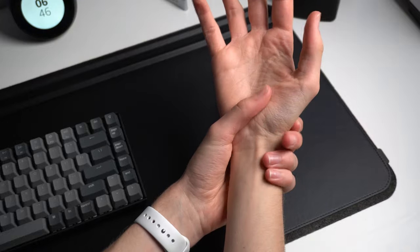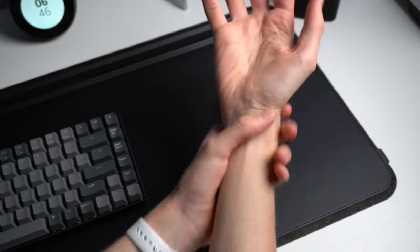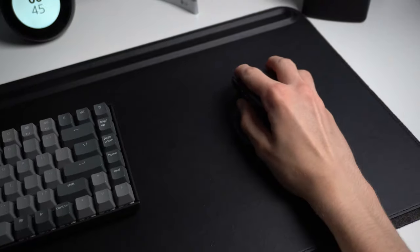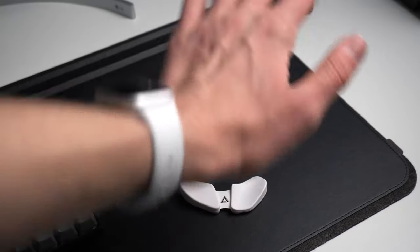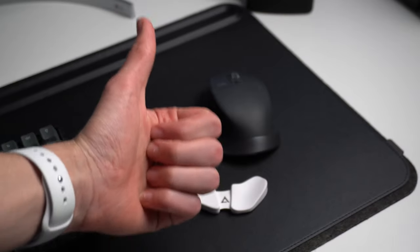So right off the bat, I've got to answer the question you're probably asking: what on earth actually is this thing? To put it simply, it's a compact wrist rest for your mouse that helps prevent wrist fatigue from prolonged use. It's actually very unnatural for your hand to be in that kind of position for a long time, and it can lead to some more serious health effects down the line, like carpal tunnel — hence the name Carpio. So this is perfect for myself, because I really do a lot of work sitting down at this desk.